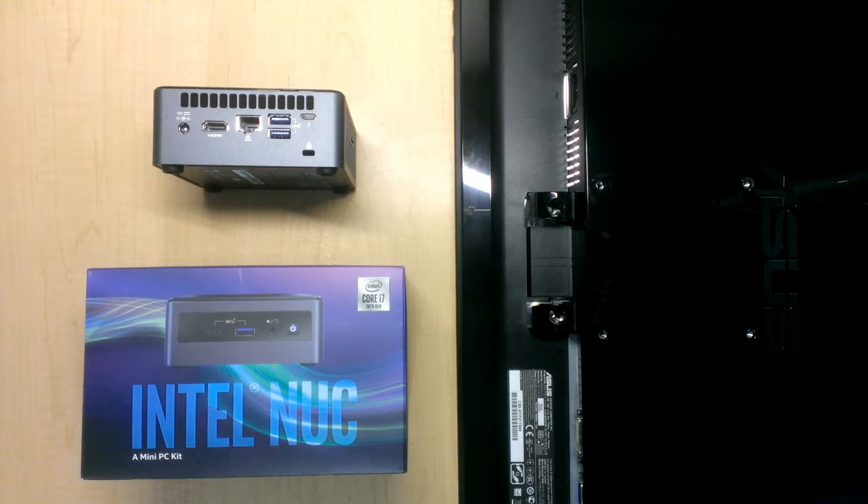Hi everyone, it's Steve and I've got a new toy to play with. This is an Intel NUC — it is a mini PC and it packs quite a punch.